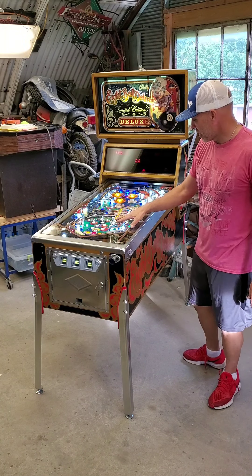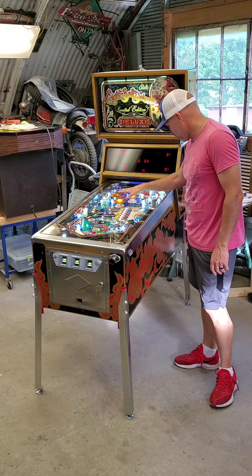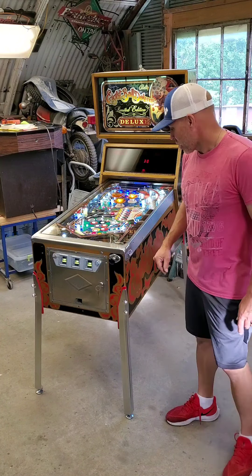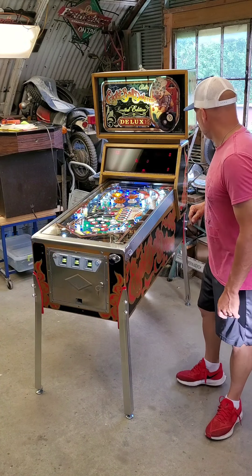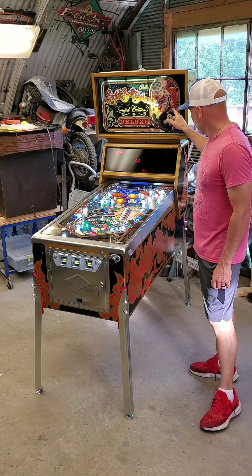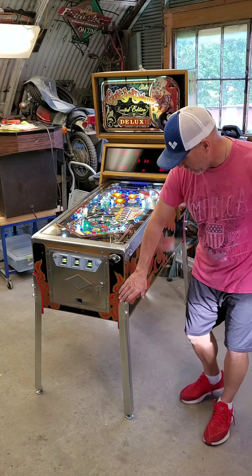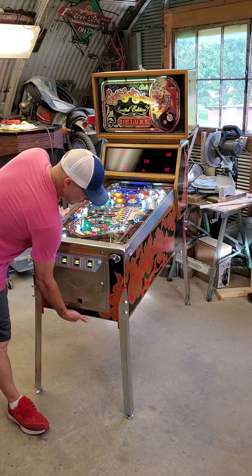We did a hard top on the playfield, a lot of new parts — new plastics, new pop bumper bodies and caps, lane guides, drop targets. I picked up a shooter gauge here on eBay, and Brad's decided on a later date he's going to put a new back glass in it. Aside from fixing the cabinet, I cleaned up the graphics a little and clear coated them, put on some new legs, cleaned up the coin door.